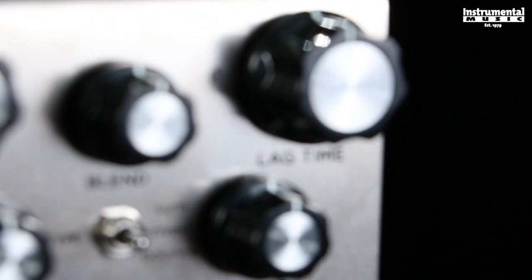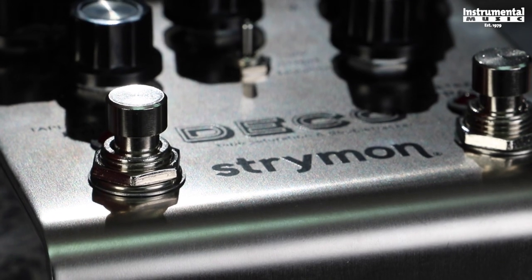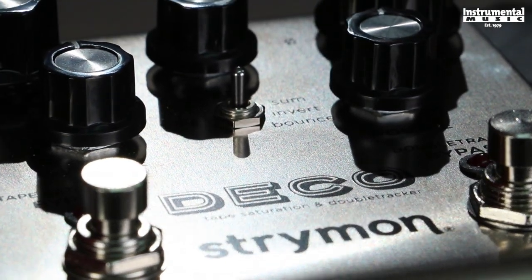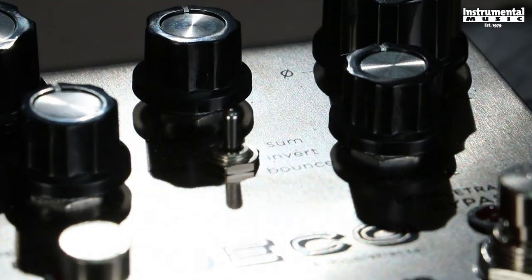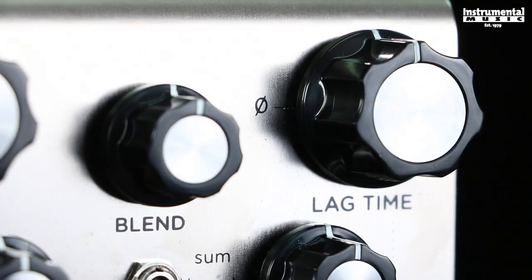Lag time sets the delay offset between the two tape decks. This delay offset between the lag deck and the reference deck creates a full range of double tracking tape effects. Transition from tape flange on the first half of the knob to tape chorus, slapback, and then tape echo with a maximum of 500 millisecond delay.